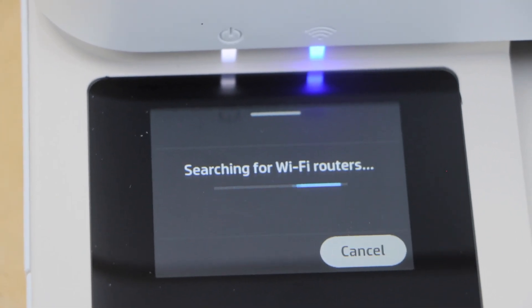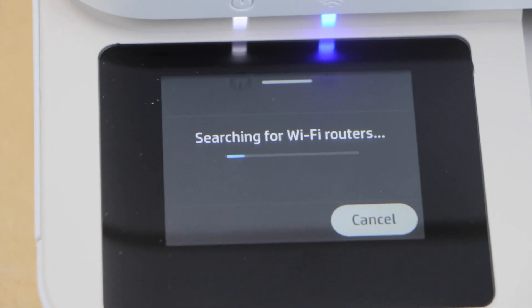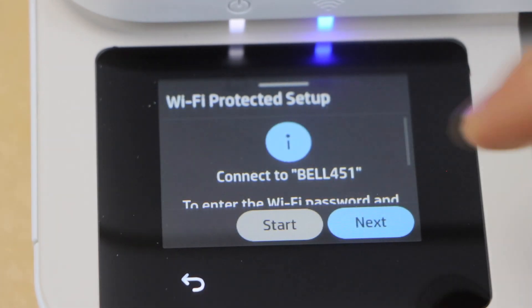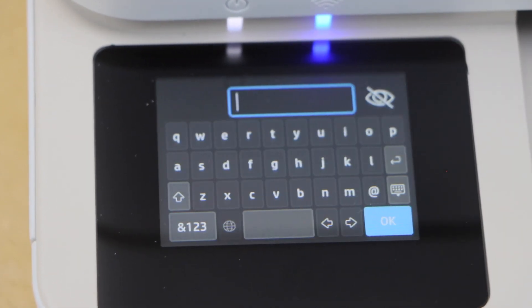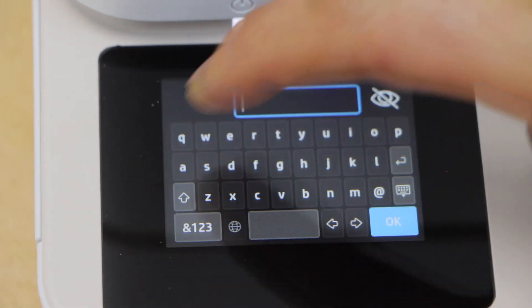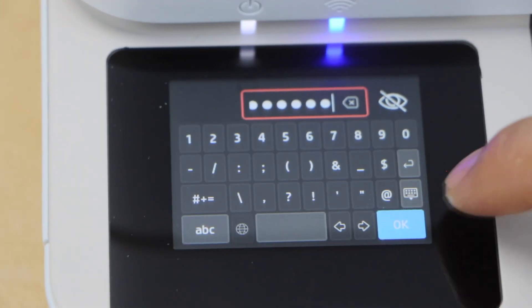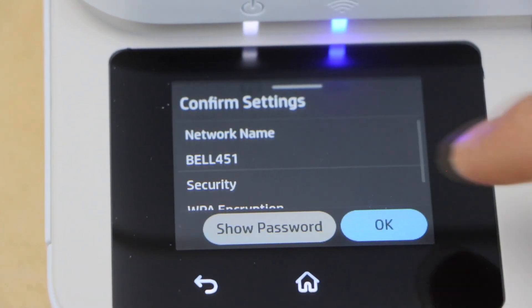It will give you the list of wireless networks. You just have to select your Wi-Fi and then enter your Wi-Fi password. Select it, click next, click on this box. Here we have to enter the password using this display panel, so it's very easy to use. Enter the complete password, press OK to apply the password, then submit and OK.